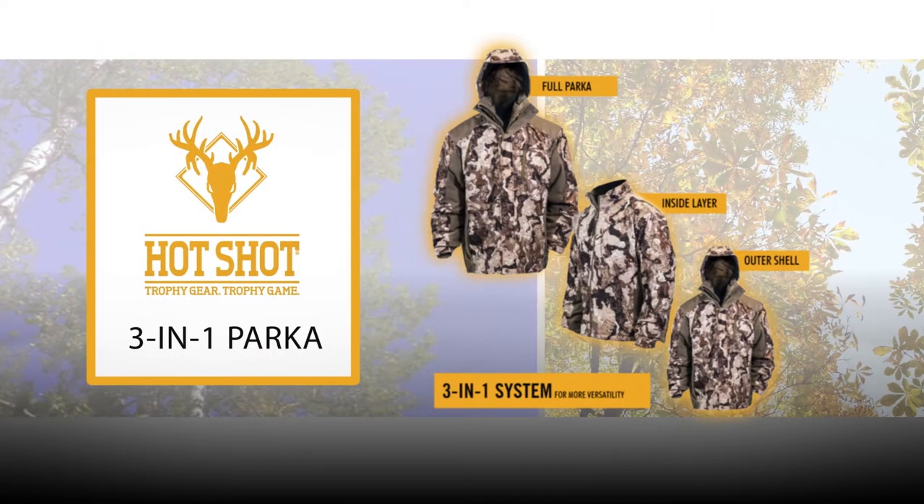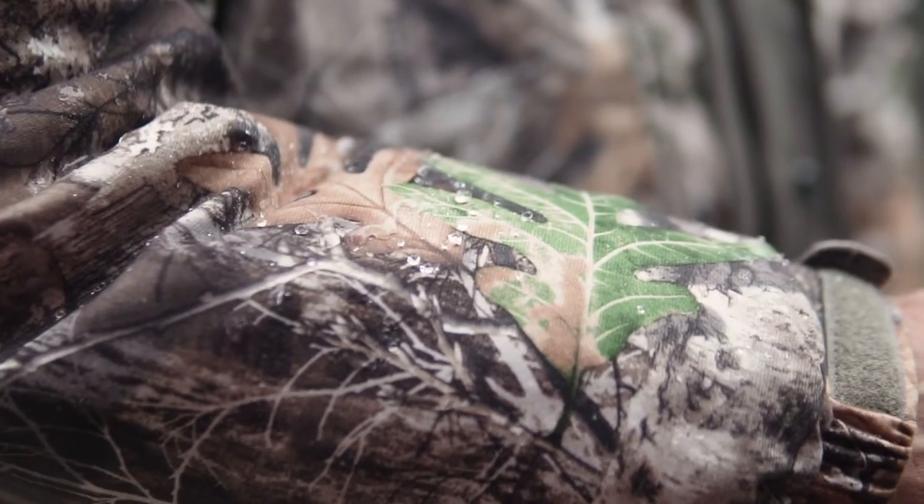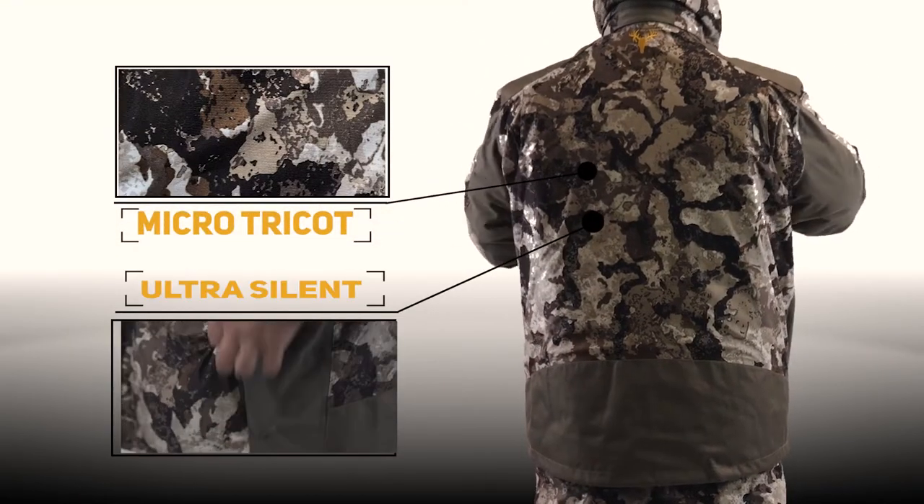The Hotshot Men's 3-in-1 Insulated Camo Hunting Parka is perfect for the entire season. Its waterproof seam-sealed outer shell features a 100% polyester brushed micro-tricot shell for ultra-silent, burr-resistant finish.